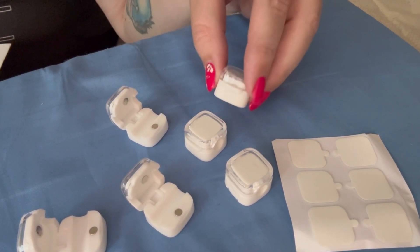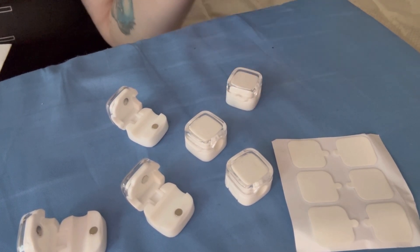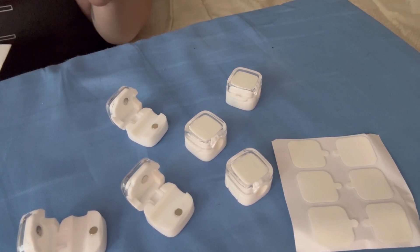The other nice thing is that when you need to move these and take them off the surface, it's not going to leave that sticky residue that sometimes other stickers will leave on your surface, like a desk, a wall, a nightstand, a car, or your office.